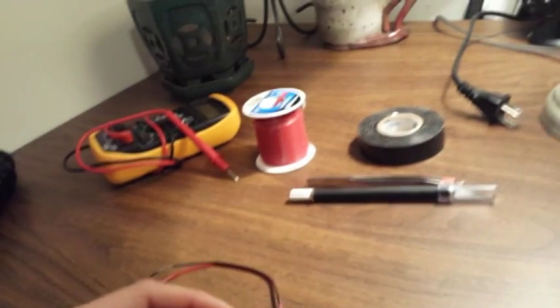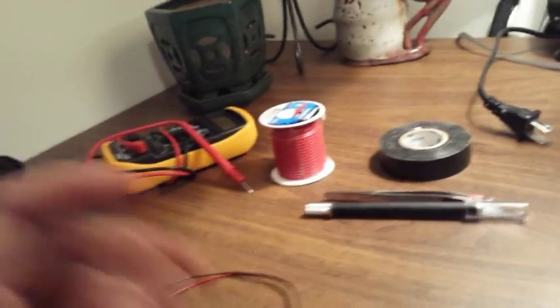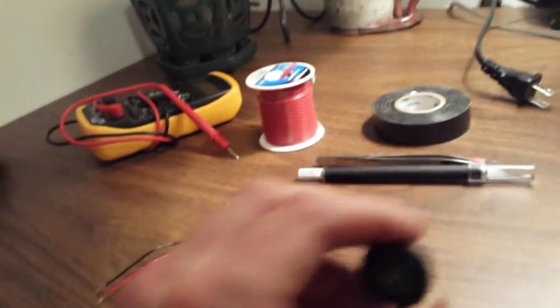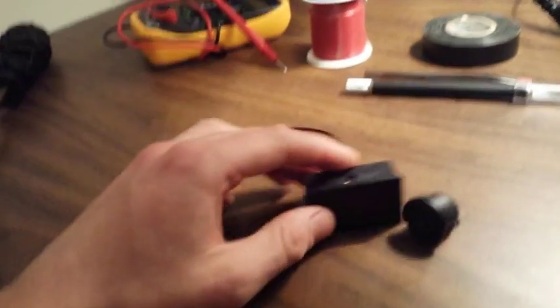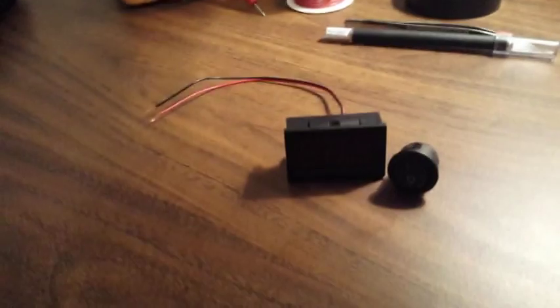It's accurate to 0.1 volt — that's good enough for me. This is just a regular on-off switch. Total cost was like $3 on eBay.